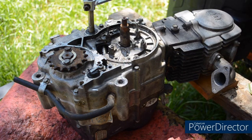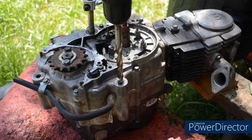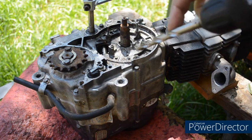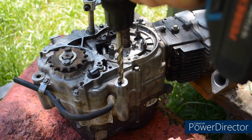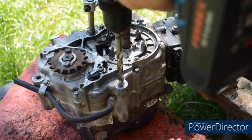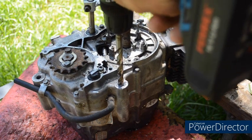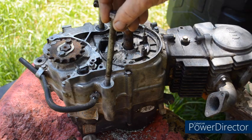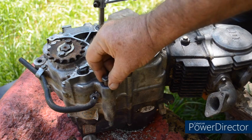Ideally you would use a drill press, but if you haven't got one, the main thing is to keep the drill straight — nice and square — to give a good clean hole. And as you know: big drill, slow speed; small drill, high speed. The crankcase is soft aluminium alloy, so it shouldn't be too difficult to drill. Well, that's the top mount drilled, and it's quite a simple easy job, so don't be scared about doing it. The 10mm Honda mounting bolt is now a good fit into the top of the engine.